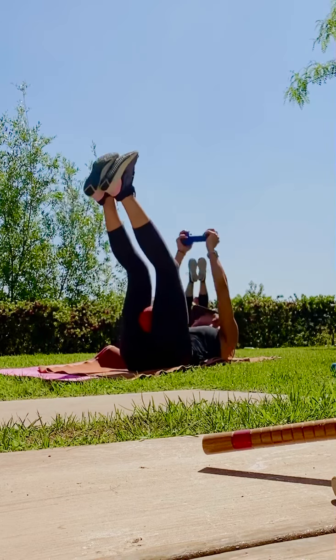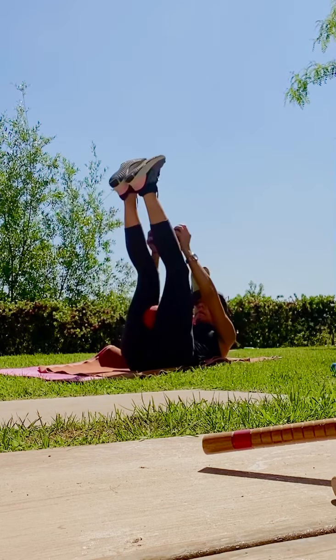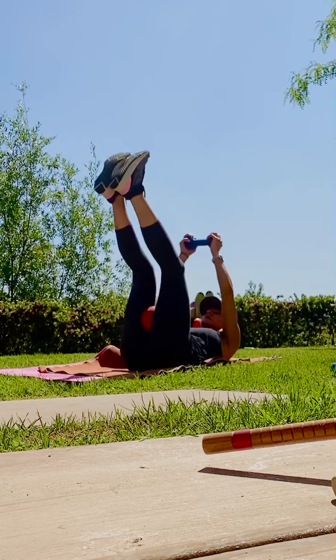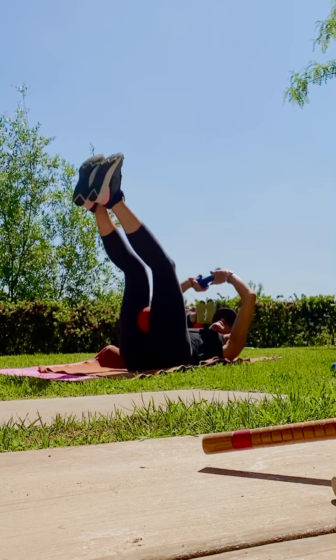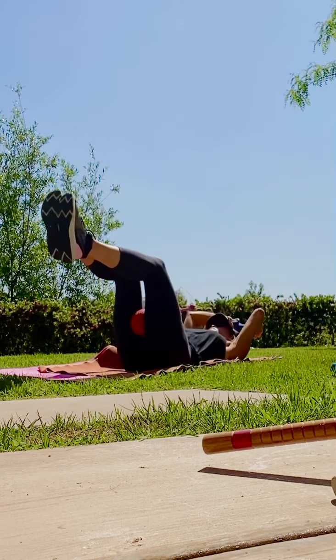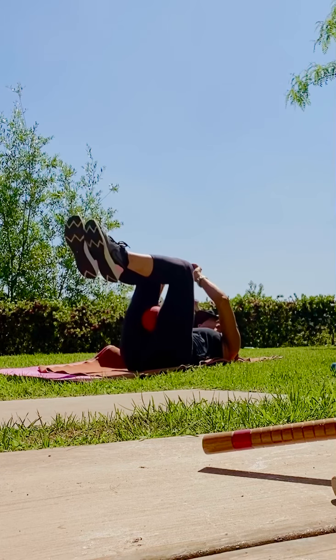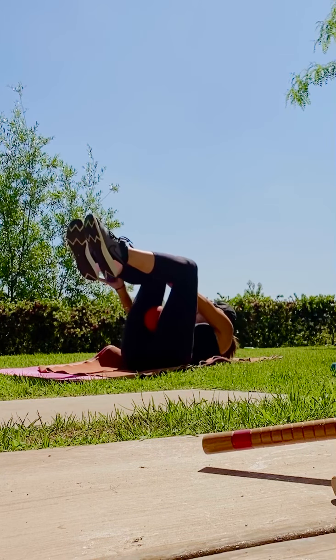Exhale. Arms and legs. Knee in the middle. Pull. Nice. Four, three, two, and one. Bend your knees. Tabletop. Keep a squeeze on the ball.